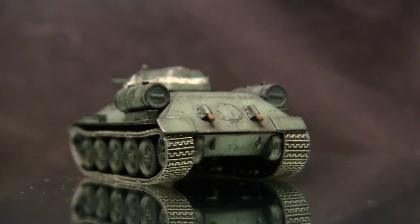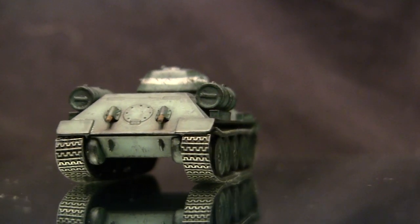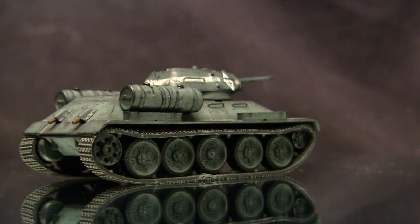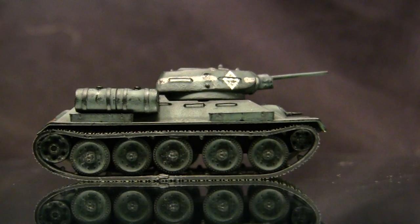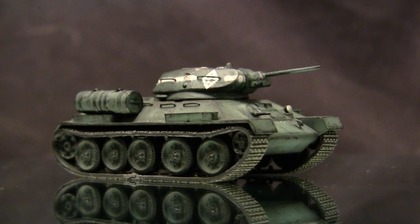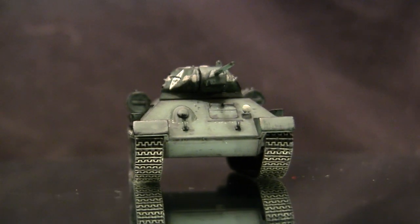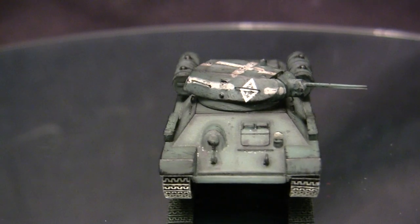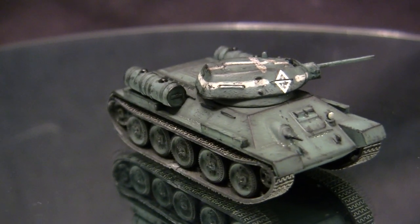One customer was the Soviet Union. They saw the Christie suspension and liked it, purchasing the rights. When the Soviets received it, they developed it on their own. The first vehicle to incorporate this suspension pattern was the BT Series, which performed very well. The Soviet designers refined the design further, and the vehicle that came from this was the T-34, which entered adoption with the Red Army back in 1934 — hence the name.